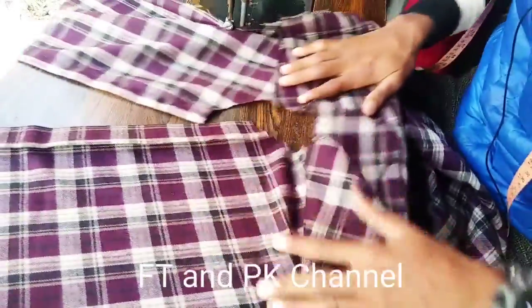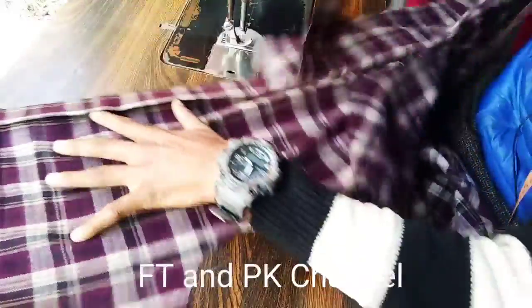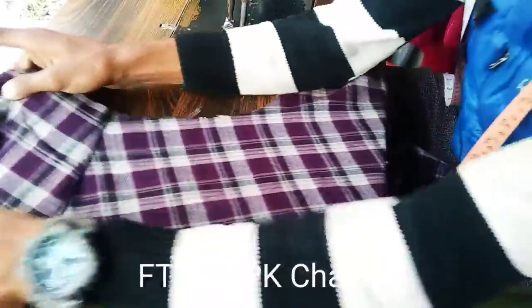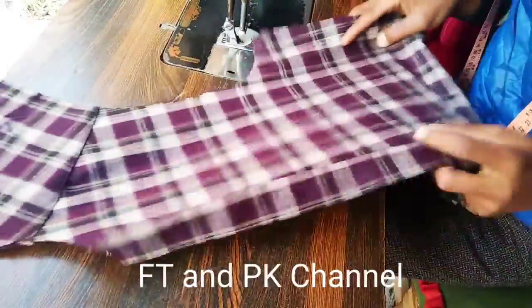Hello, FtNPK channel, welcome to the channel. Today we are going to check the cover and catch the pocket. I am very happy to see you in the morning. We are going to have a very good day.